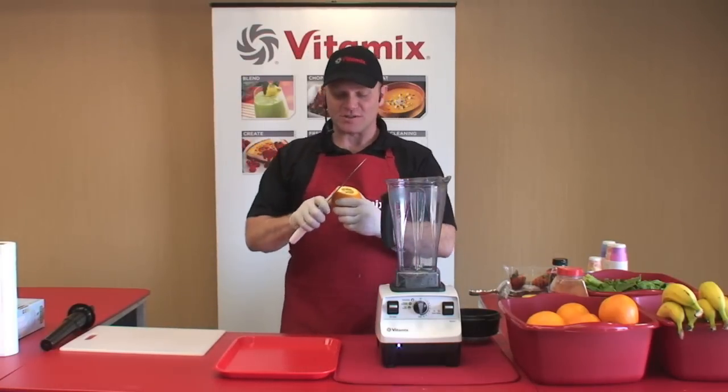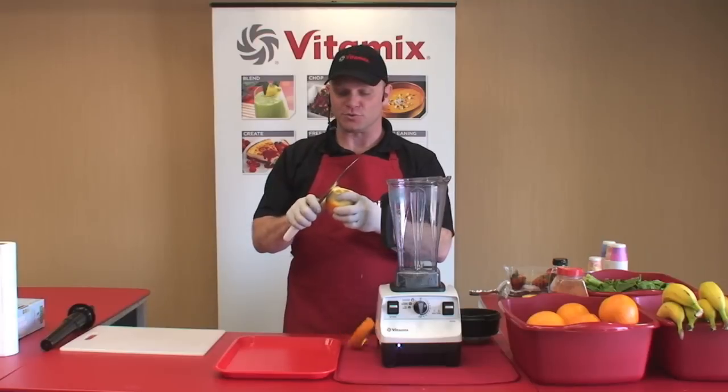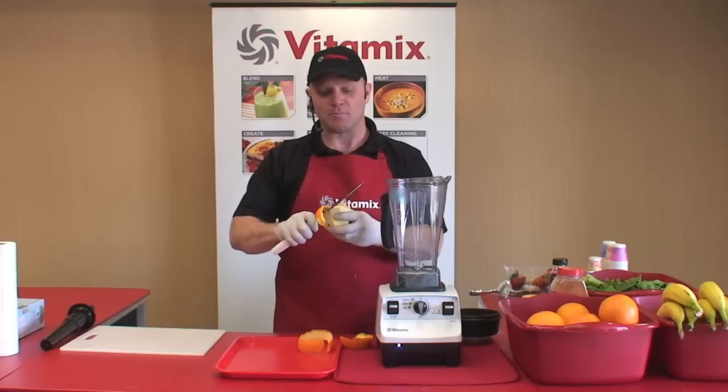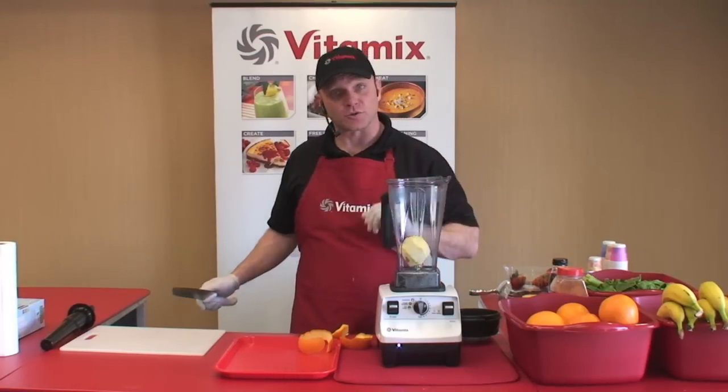With your Vitamix machine, you won't have to go through eight cups of produce to get a small amount of juice. You'll use less produce, you'll get much more nutrition, and that'll save you time and money every single day. Now that's how it's different than a juicer.